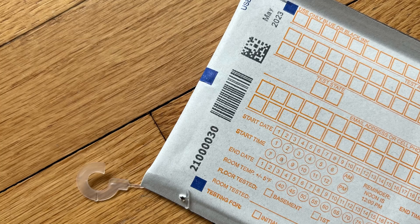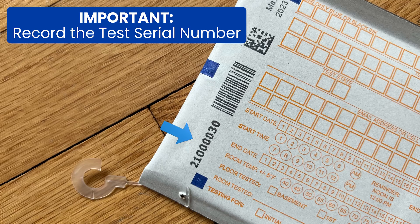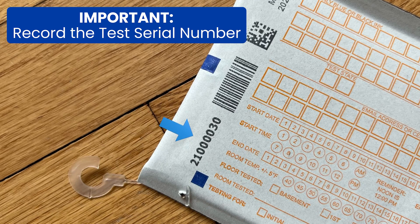Most importantly, record the serial number of your test for future use. You may need it to track the test results after your test has been sent in for analysis.